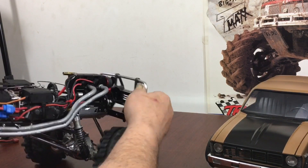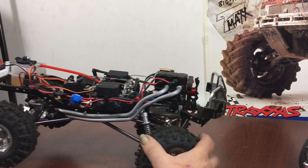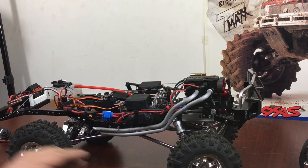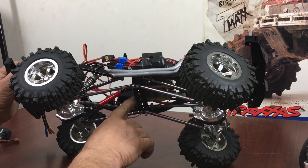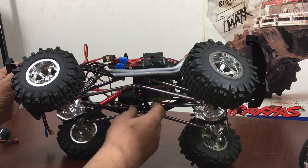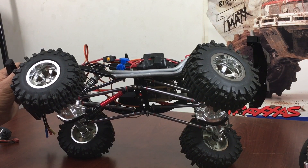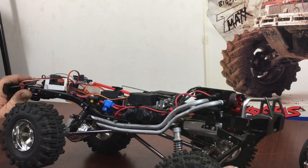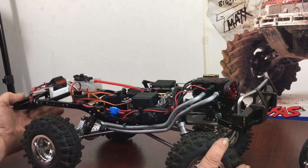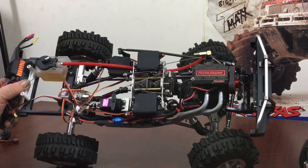You can see there's no front driveshaft in it yet, but I do have the rear one kind of hooked up — not at the angle I like, because it's going to be dropped down quite a bit. The driveshaft angles are going to be way down underneath the cross member. So far everything looks good.